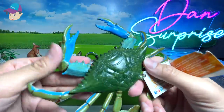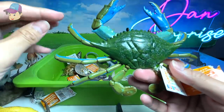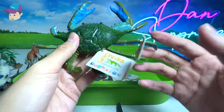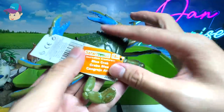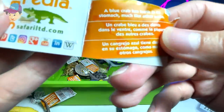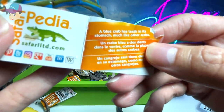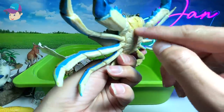Blue crab — yes, take a look at this. Two huge pincers and four legs behind. It's known as a blue crab, right over here. Some facts: a blue crab has teeth and is dark, much like other crabs. So basically the teeth are around here, I guess.